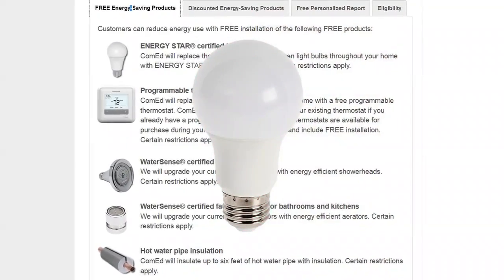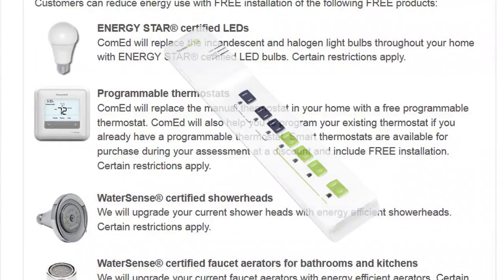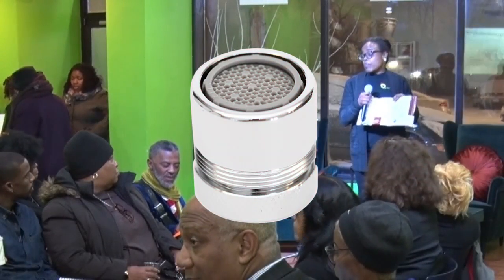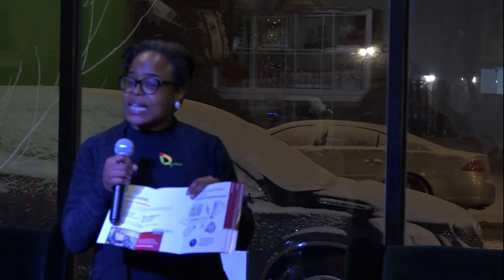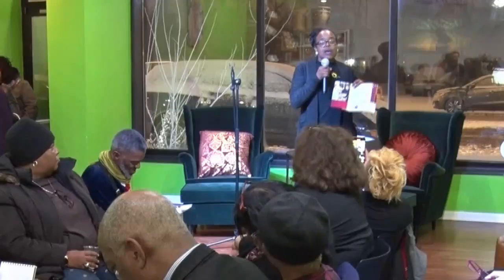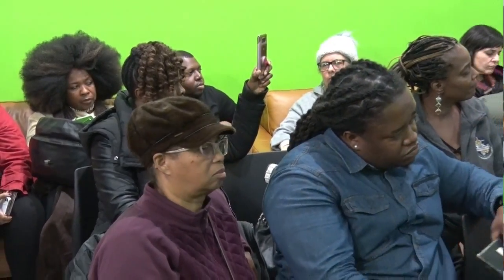They're going to replace and install all of your lights, provide you with advanced power strips, replace your shower heads and faucet aerators, and provide you with programmable thermostats. You also get discounts on smart thermostats. So take advantage of it — make sure you get your free home energy assessment from ComEd, where they will come out and provide you with these energy efficiency saving tools.